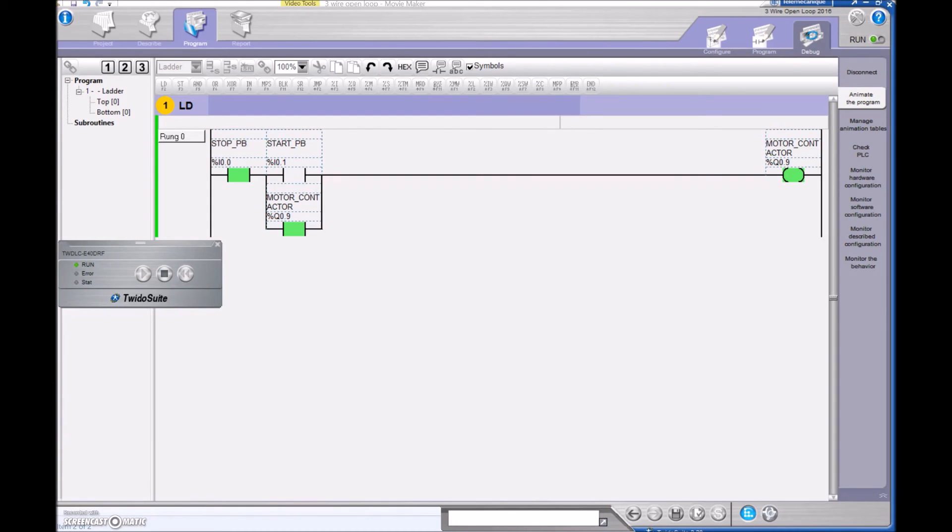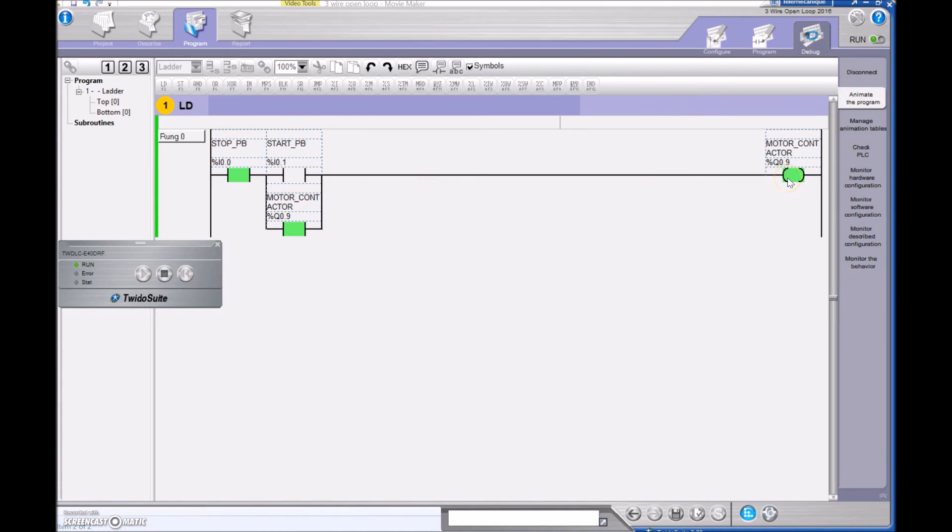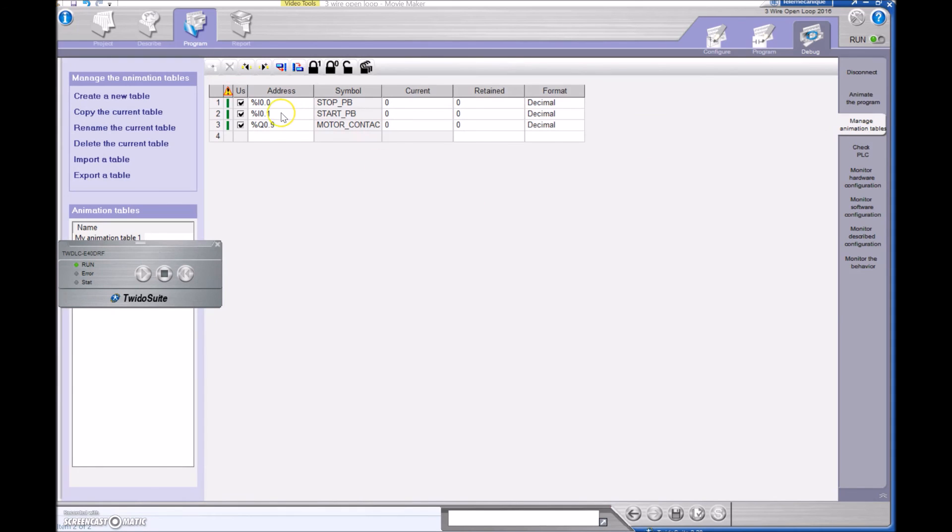Just to be clear: my motor contactor is pulled in right now but I'm not looking at that normally open contact that is part of that contactor. I'm physically looking at Q09 — I'm looking to see that Q09 is a one. If it is a one then this will be true and I can keep that motor contactor on. But I don't have a holding contact in actual fact sending a signal back to the PLC.